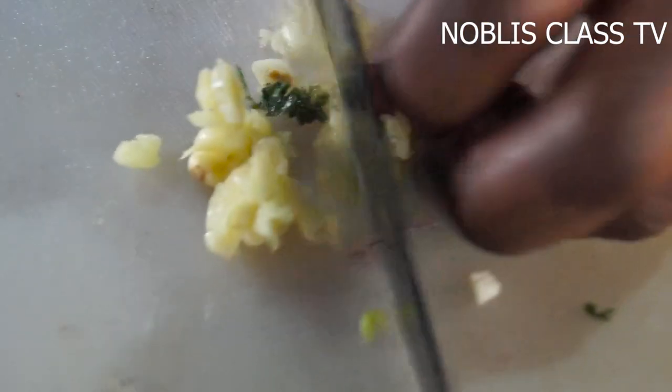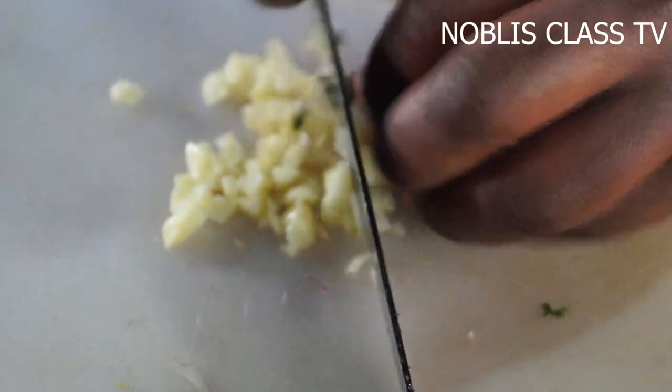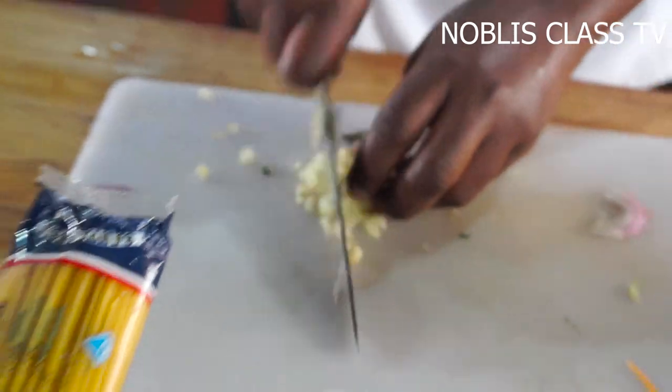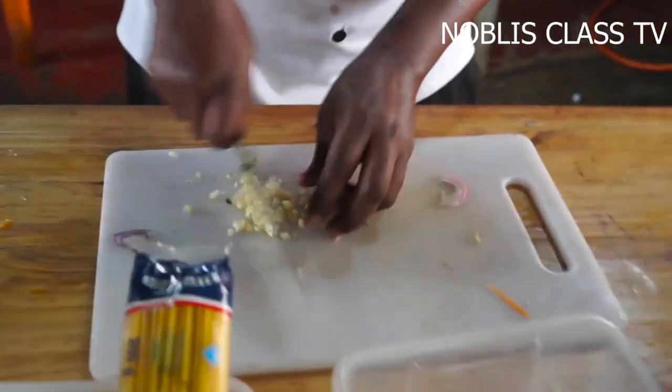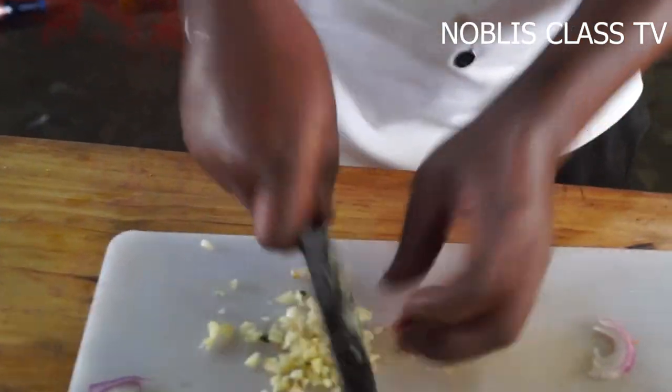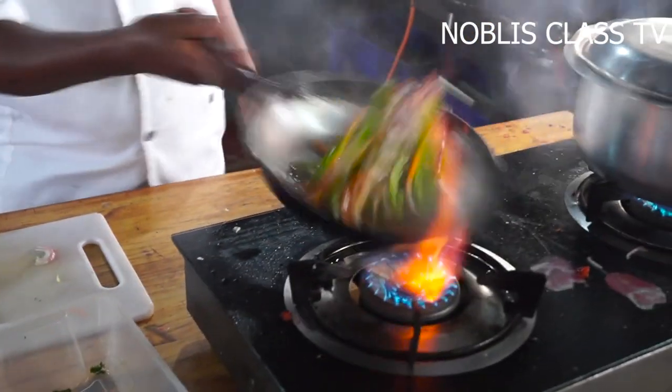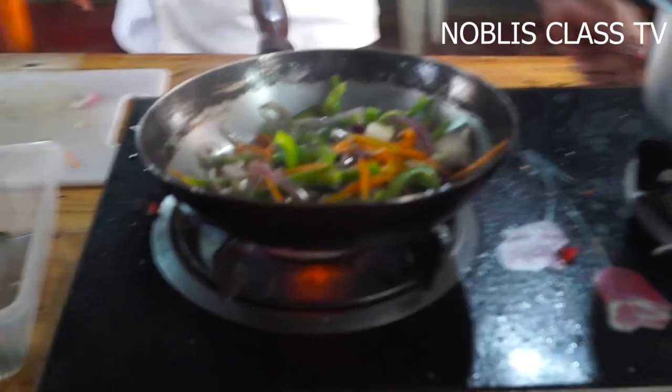We're going to stir this with the sauce. I cut off the lid with a lot of water. I cut it out. I cut the lid a little. I cut the lid. I cut the lid. I cut it out.